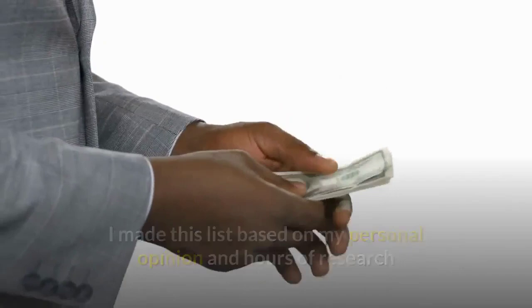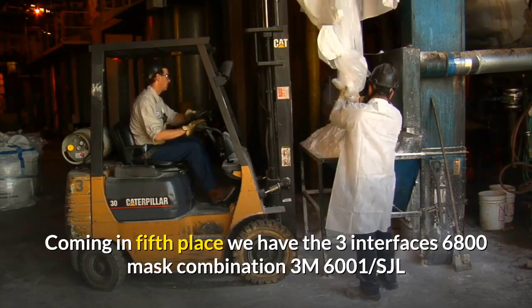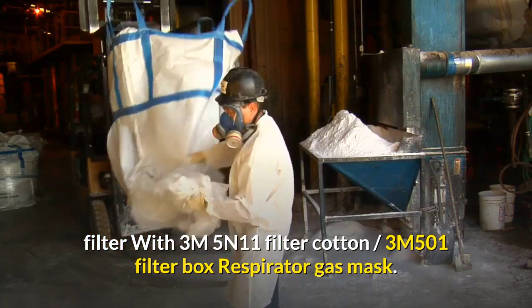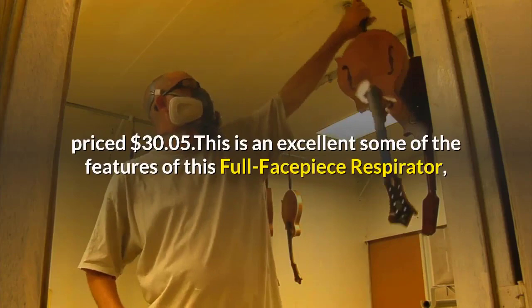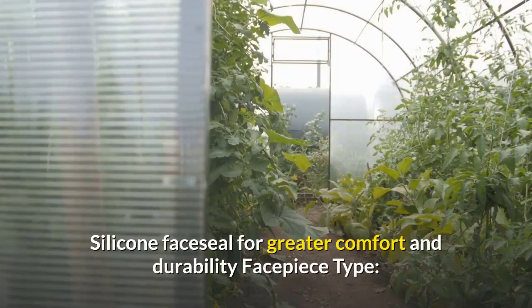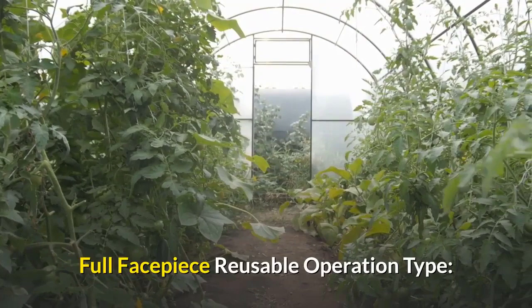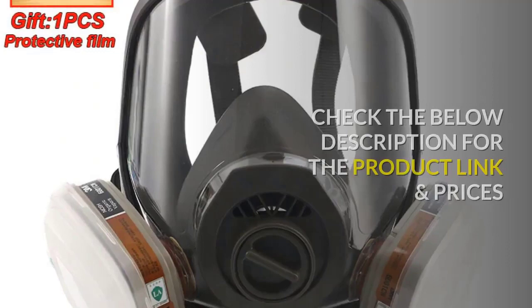Coming in fifth place, we have the 3M 6800 mask combination: 3M 6001 SJL filter with 3M 5N11 filter cotton, 3M 501 filter box respirator gas mask. Our pick for the best budget. This full facepiece respirator features a large lens for a wide field of view, lightweight balanced design, silicone face seal for greater comfort and durability. Facepiece type: full facepiece reusable. Primary material: silicone polycarbonate. Check the description below for the product link and prices.